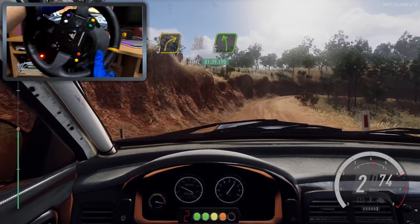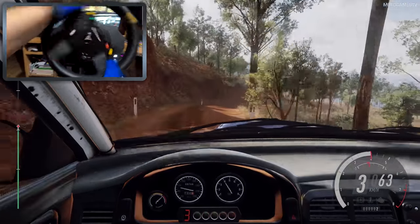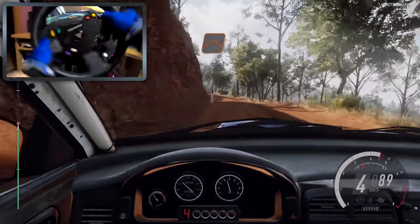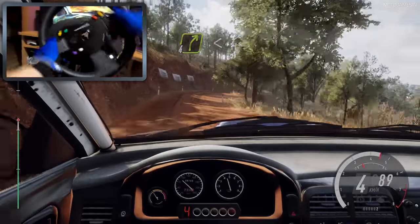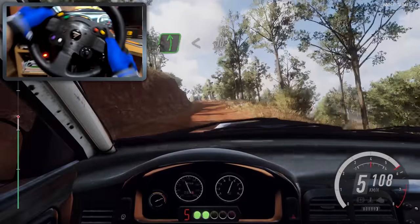Into 3 right, tightens, into 5 right long. 30, 5 left. 30. 5 left, 30, flat middle of a jump. 30, 4 right long, opens, into 6 left, opens up a crest.